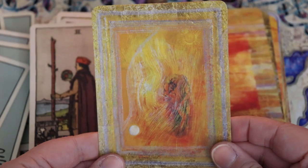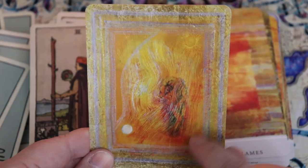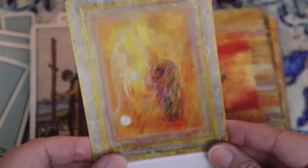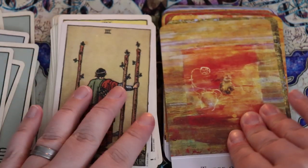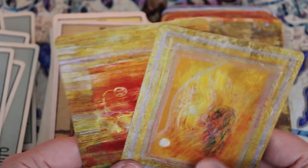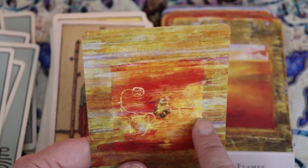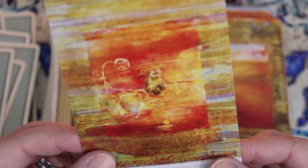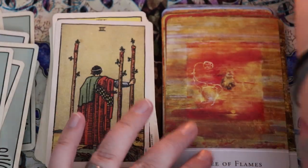The Two of Flames — we start to see something taking shape. You almost get this feeling of partnership, like there are two figures almost embracing. And then in the Three — these are pretty abstract to me right now. I'm not sure what I'm seeing. I'd be curious about your thoughts. I'm also curious if the guidebook talks about what you see in the card.